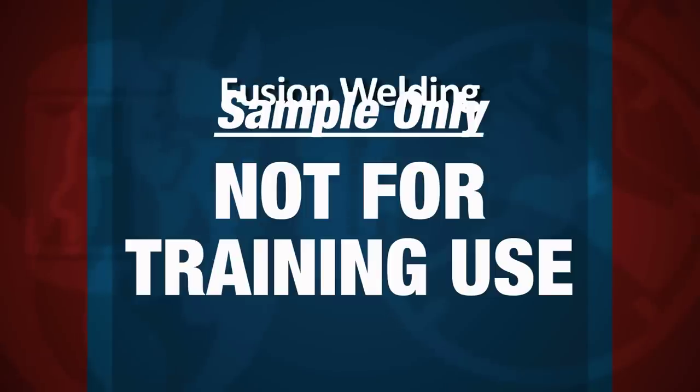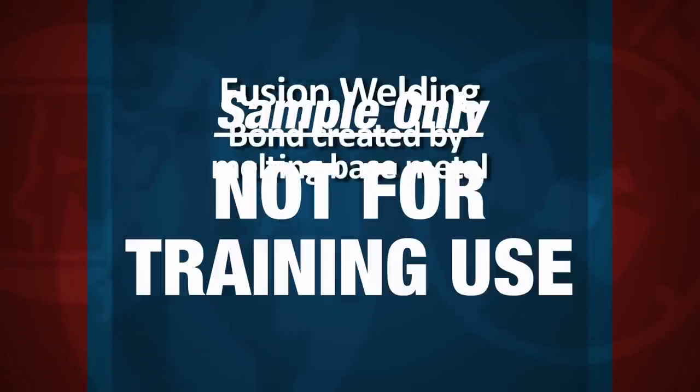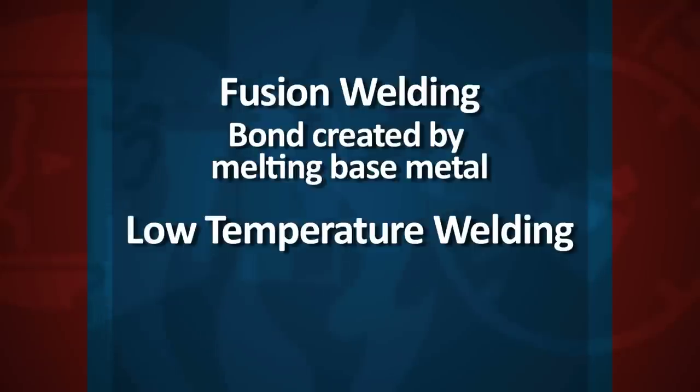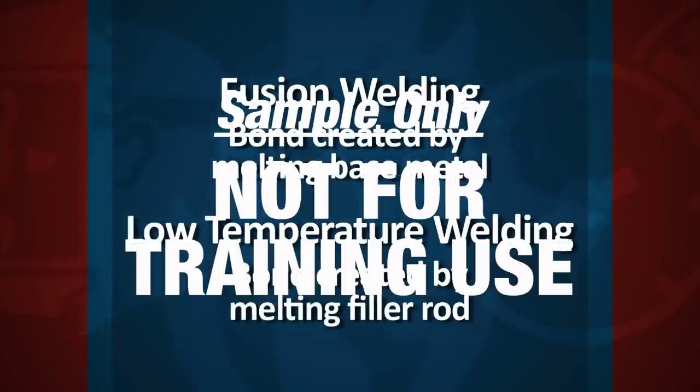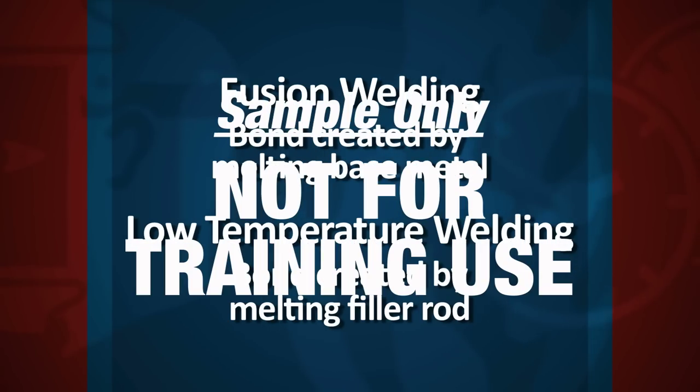So, the fusion welding process involves the melting of the base metal. Whilst in low-temperature welding, the surfaces of the base metals are heated, but it's the filler rod that becomes molten and provides the bond.